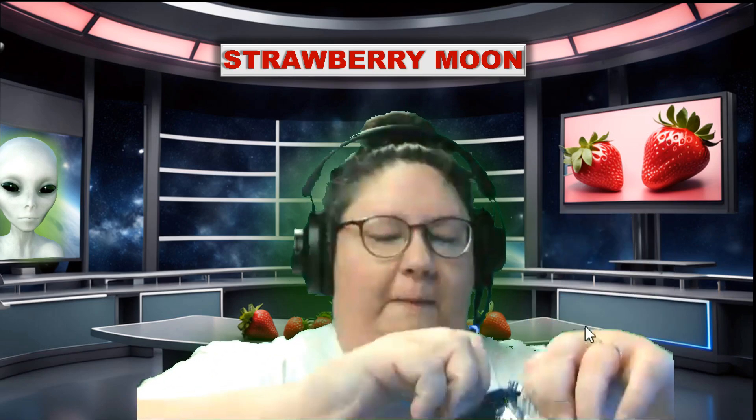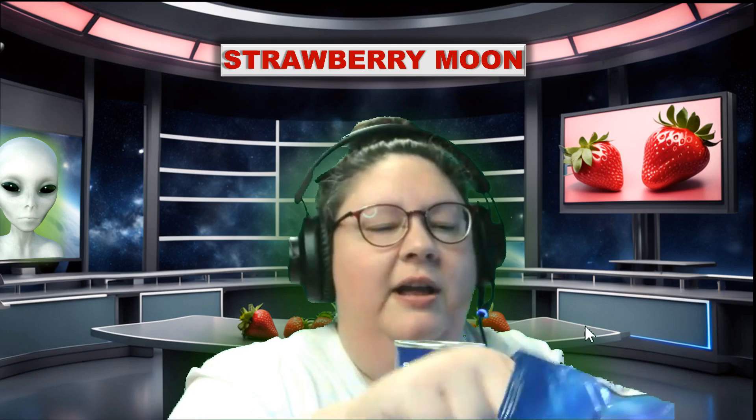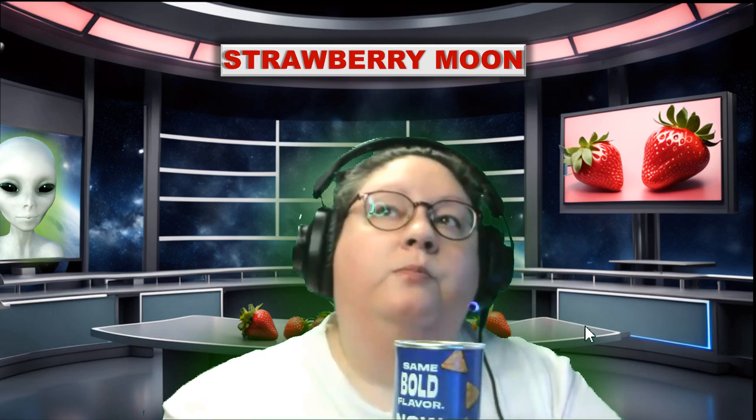Okay, open these and compare. The can smells interesting — the can smells stronger. Okay, let's try a regular one. Can't be mad about that, it's good.